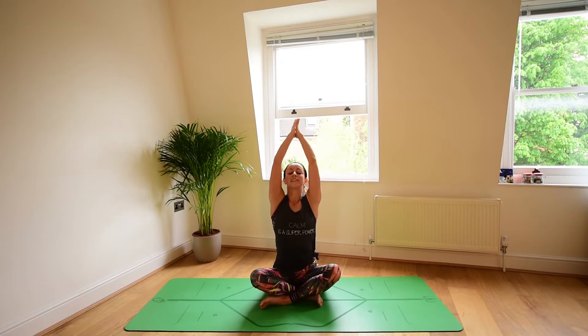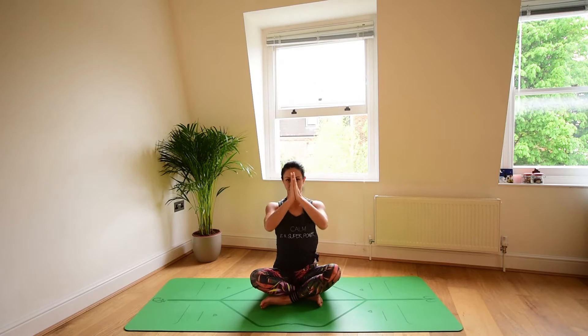Relax the arms down, take a breath in and exhale. On your next inhale, sweep the arms out to the sides and up to the sky, look up at the hands. Exhale, release the hands to the heart center in prayer. We do this with the breath. Inhale, reach the arms up. Exhale, hands to heart.